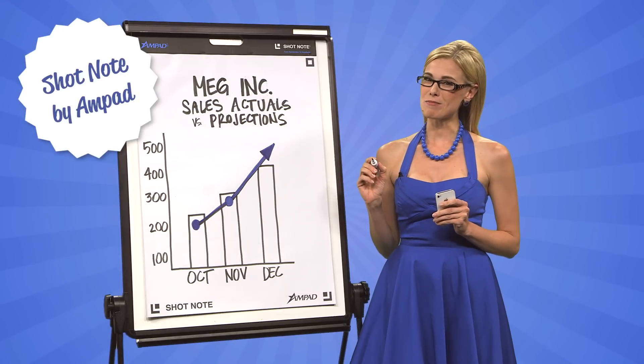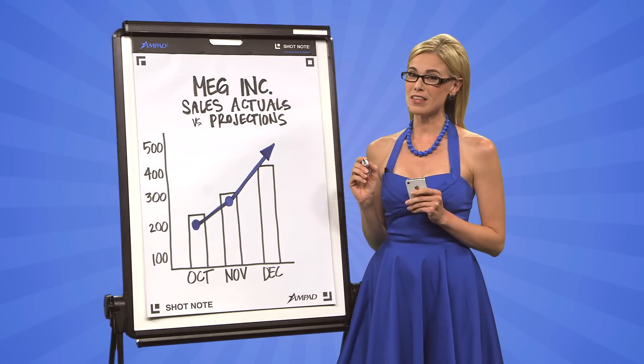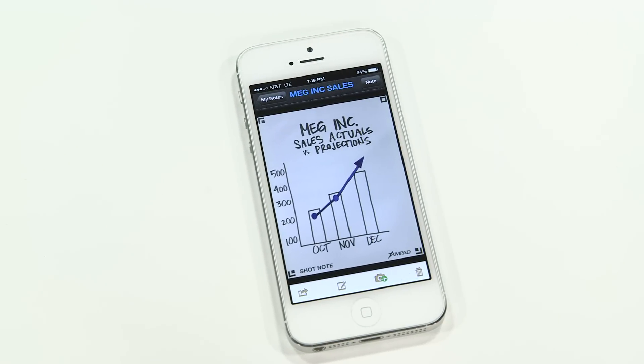Say you've just drawn the most amazing graph of sales projections and a task list in that meeting with your team, and now it's time to share it. Just take a picture that includes all four corners and voila! Shot and saved in just a flash. Share away!